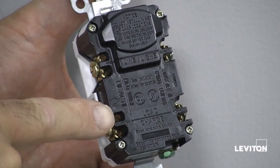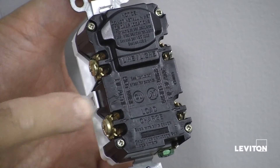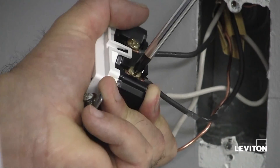Now let's connect the load wires to the load terminals. First, remove the yellow sticker to reveal the load terminals. The white wire connects to the silver colored terminal. The black wire connects to the brass colored terminal.